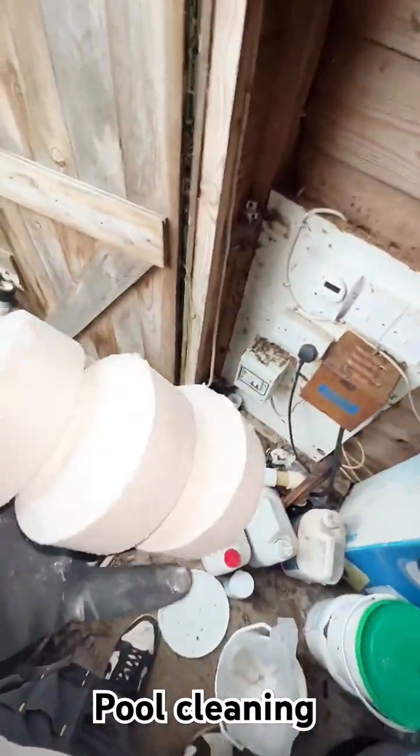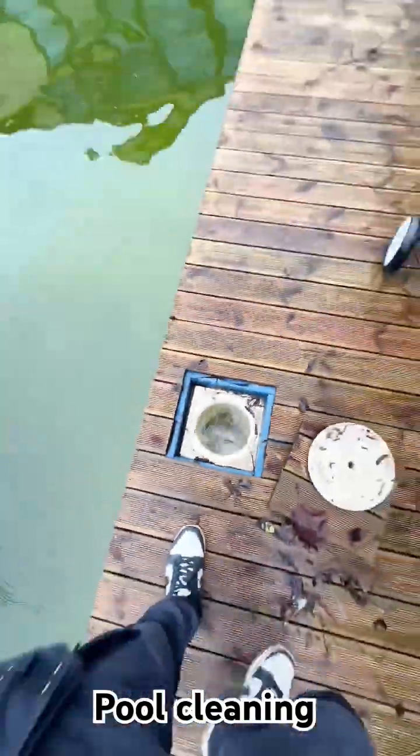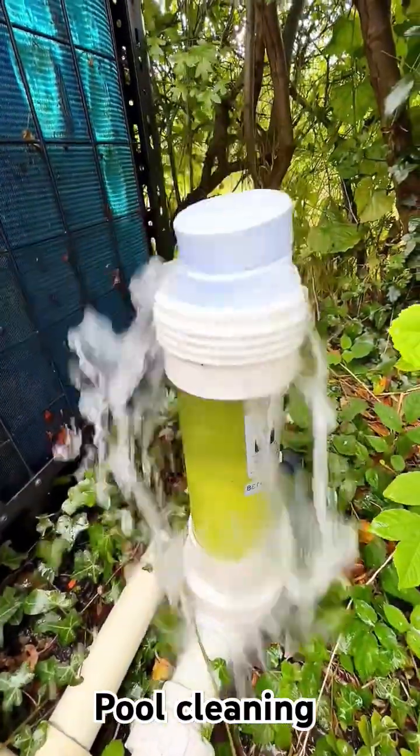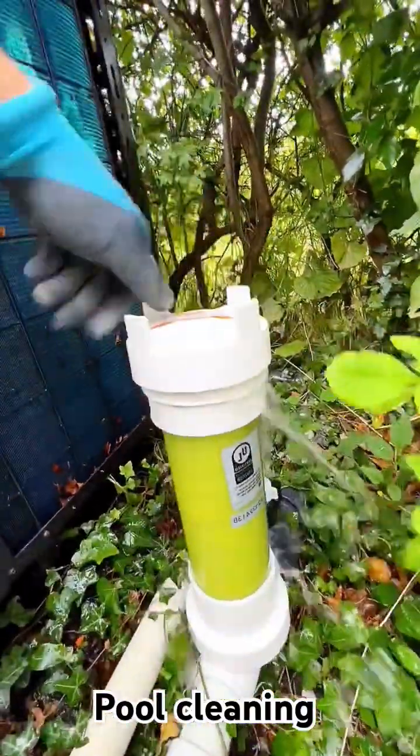Next up are these pucks which are stabilised chlorine tablets and they're slow dissolving. They'll either go in the skimmer or they'll go into a chlorine feeder, and it's only an issue if they're going in your skimmer if the pump is left off for a long period of time.